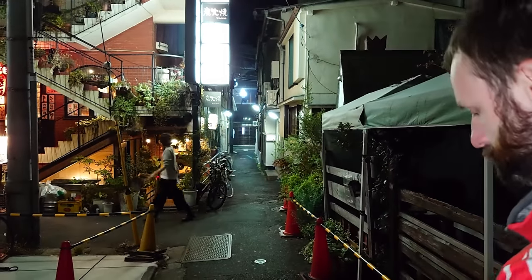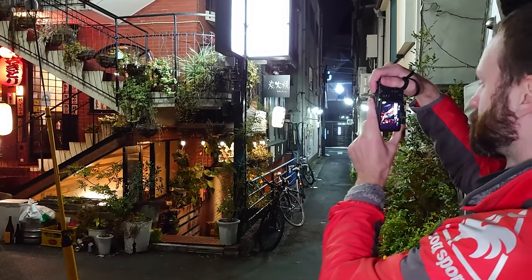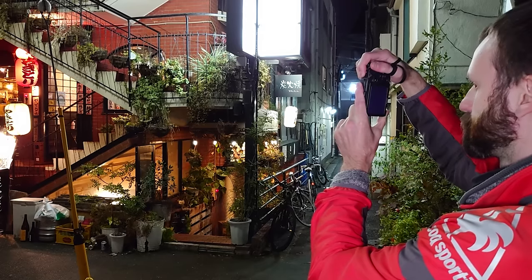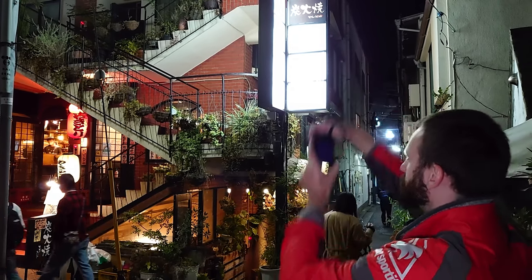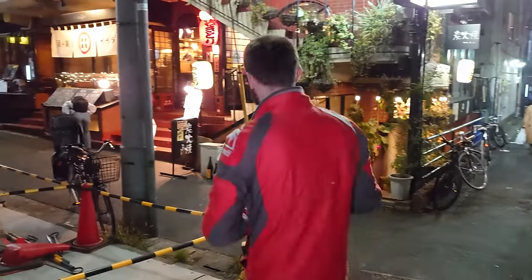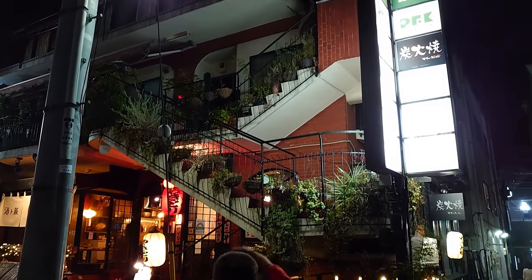Not the best scene, but sort of interesting. I like all these plants everywhere — it's got an atmosphere to it, there's definitely something going on here. The question is, can I find a photo that actually works as an image? It would be cool to get someone on these stairs going up — that would work nicely. But I don't think it's going to happen anytime soon, so we'll just keep going.